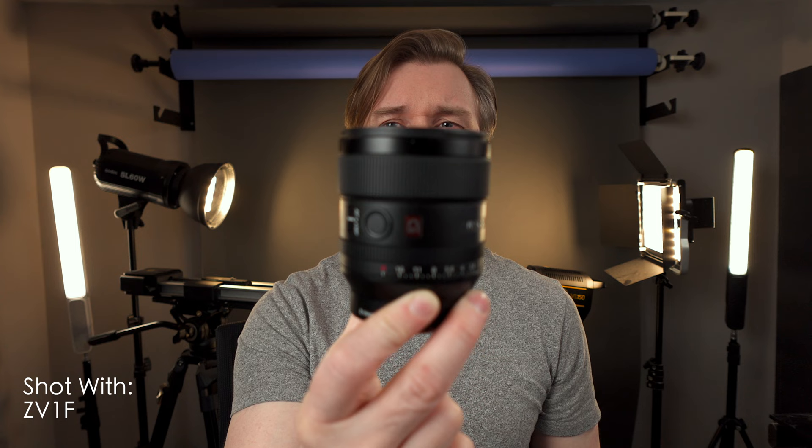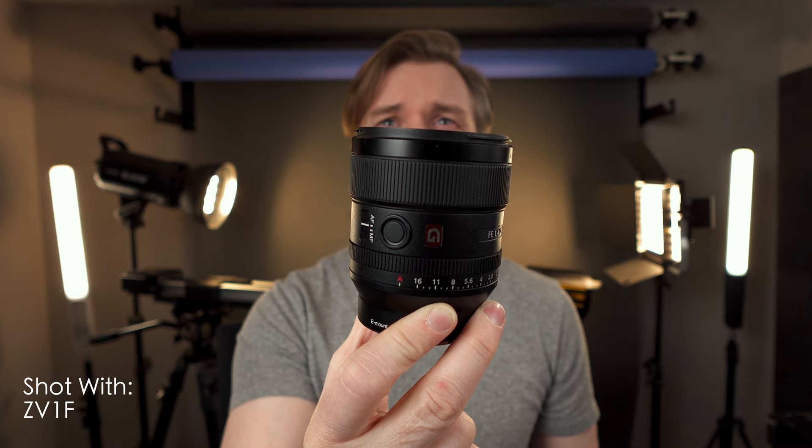The ZV-1F has something called product showcase mode, where you hold something up and it showcases the product, and then the autofocus is supposed to snap back to you. This is where I think the contrast-based autofocus is a bit of a drawback. On the ZV-E10, when you use product showcase mode it is flawless — you can put the product anywhere on the screen and the focus snaps to it immediately, then snaps back to you. With the ZV-1F, you have to put it right in the center where there's a little box. It doesn't grab it quite as fast, and it doesn't go back to your face quite as fast. It is certainly usable, but it is not a standout feature.